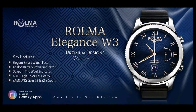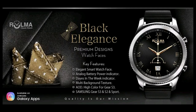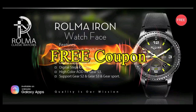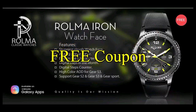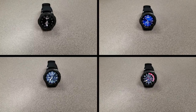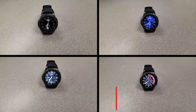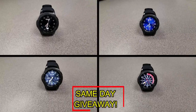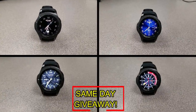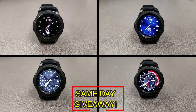If you want more information on the watch faces reviewed today, simply do a search in the Galaxy App Store using the names of these faces — full details are also included in the video description. I'm also giving away a free coupon code for one of these faces. To enter, all you have to do is like this video and leave a comment. At the end of the day I'll randomly pick one winner from those who commented and leave a reply under their comment letting them know how to get the code. Good luck to everyone — get commenting!